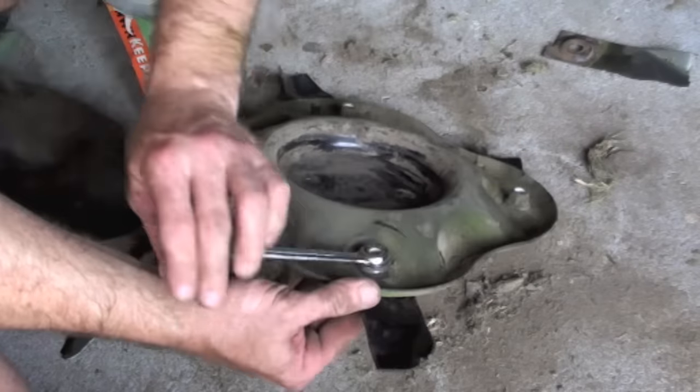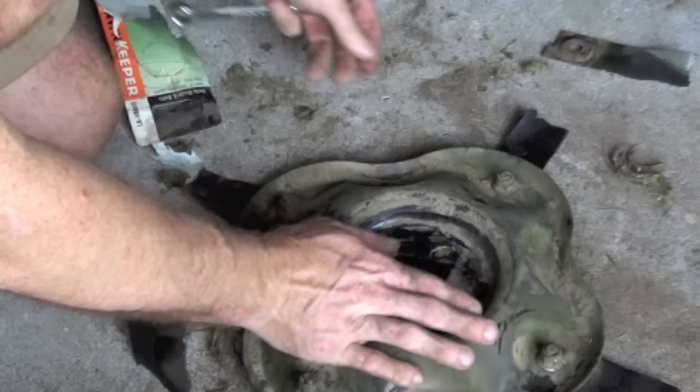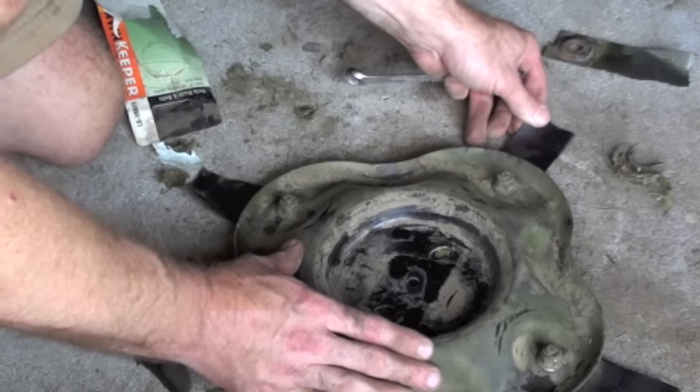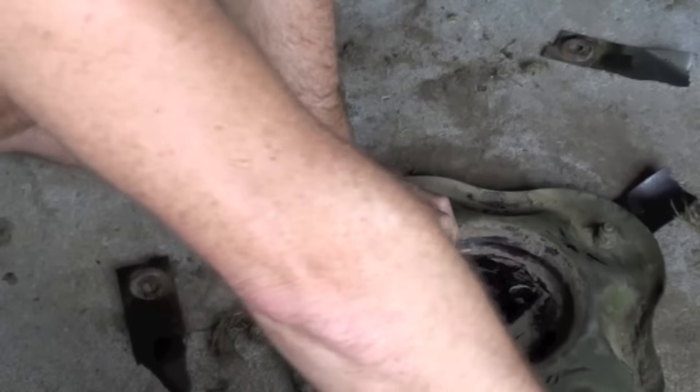Screw this back on — now they're on. You're going to tighten this up nice and tightly. Make sure they line up and they're not off centre. Just make sure they line up nicely and are nice and tight.